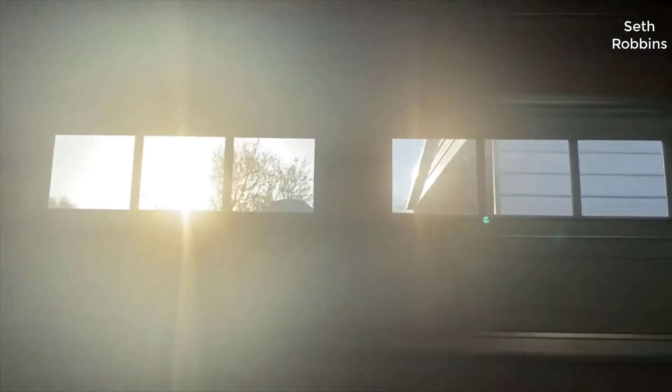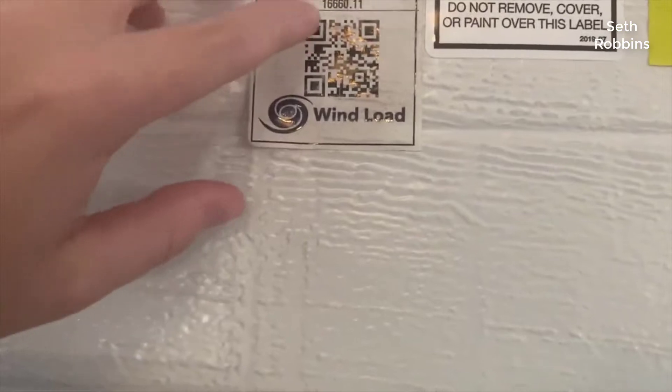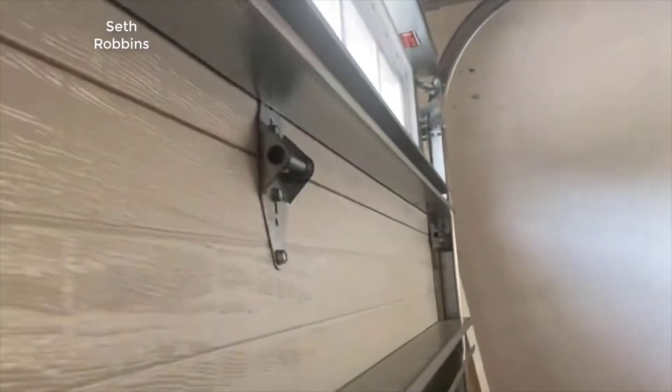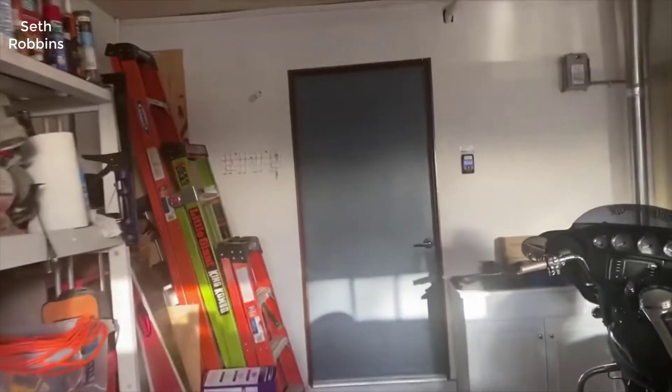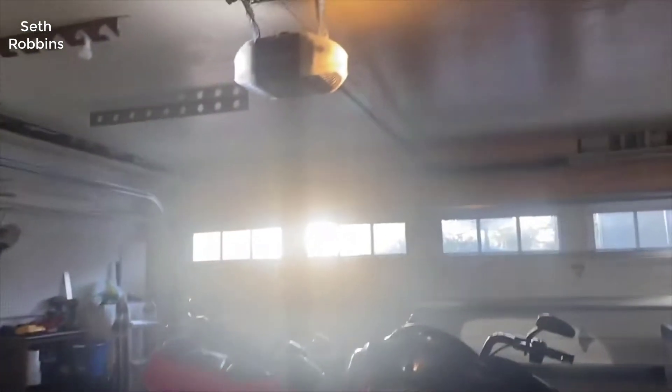After doing quite a bit of research, if you want a smart garage door opener, this is the one to get, hands down. So first let's talk about the smart functionality. This uses the MyQ smartphone app — you can use it for Android or iOS and it works really well. Basically you can see if your garage door is open or closed from anywhere in the world, and you can open and close it from anywhere. You can have the app on as many smartphones as you want, so everybody in your family can control it.